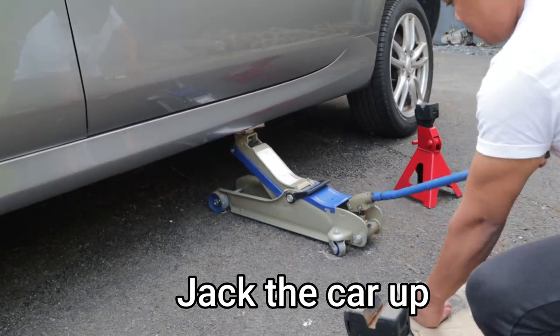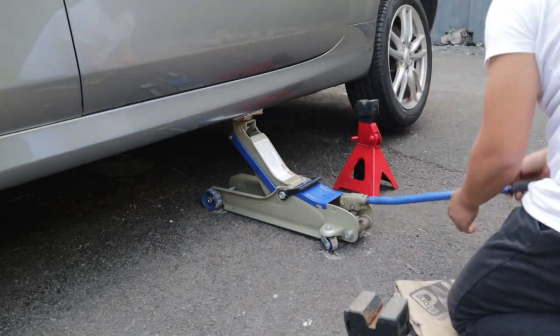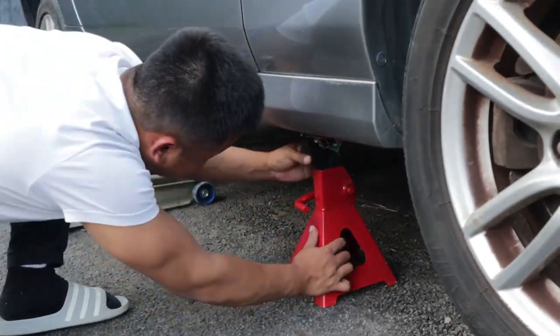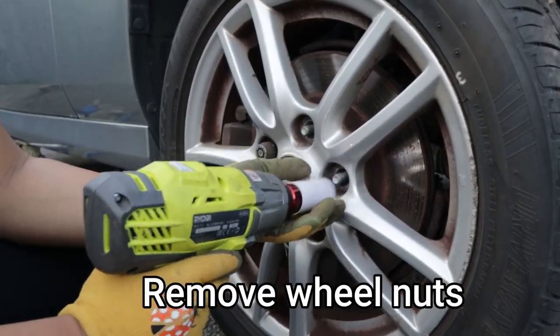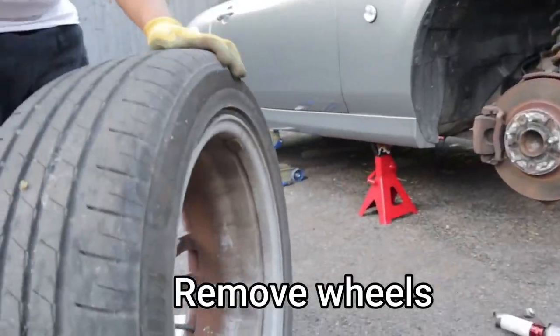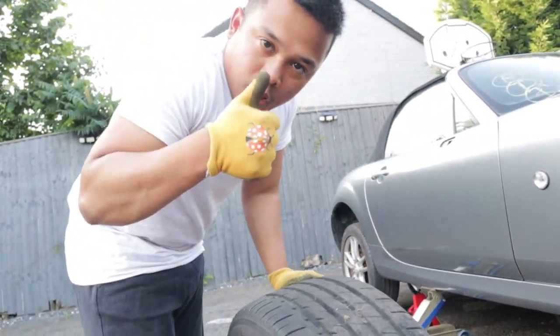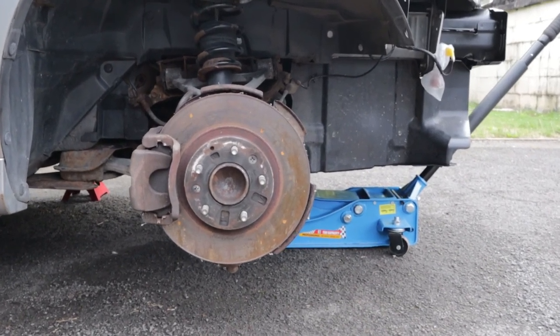Locate your jacking point and jack the car up until the wheels are up in the air and you can slide the axle stand underneath. This will be your safety net in case the jack fails. Now fully remove all the wheel nuts and the wheels, but lift carefully as the wheels can be heavy.